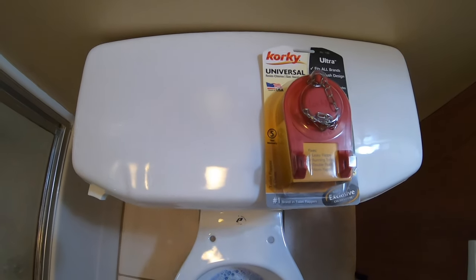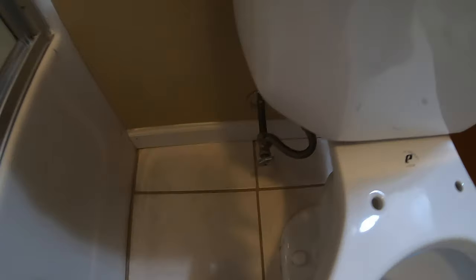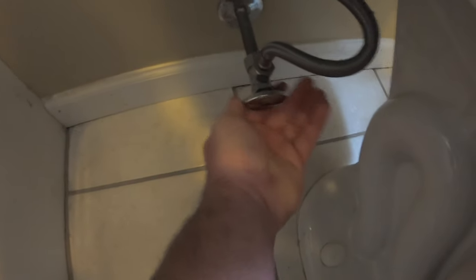Just a quick tip on this: flappers come in two sizes, two inch and three inch. Three inch is jumbo, two inch is standard. I went ahead and got a two inch without even measuring, but go ahead and measure your opening before you go — it'll save you a little bit of time.